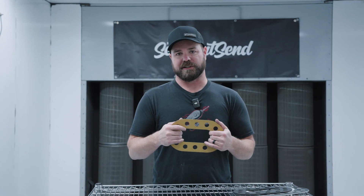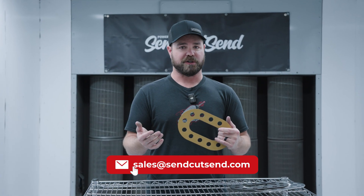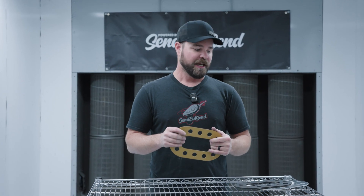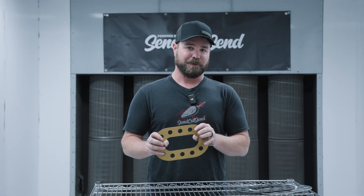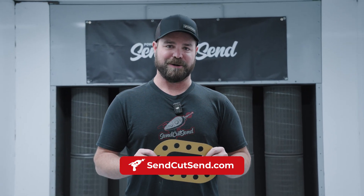If you need huge quantities — $5,000, $10,000 — feel free to reach out to our sales team. We can accommodate massive production runs, give you net 30 terms, blanket POs, scheduled delivery, and more. But to get an instant price on your part, feel free to upload your DXF or STEP file to SendCutSend.com.